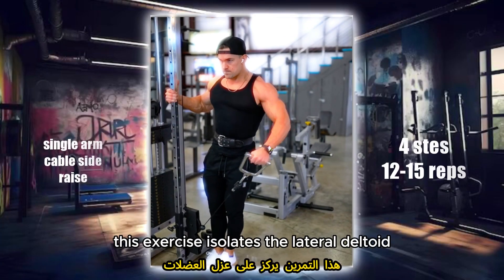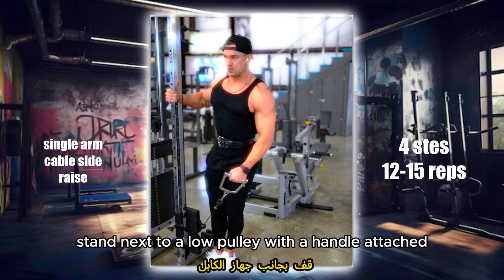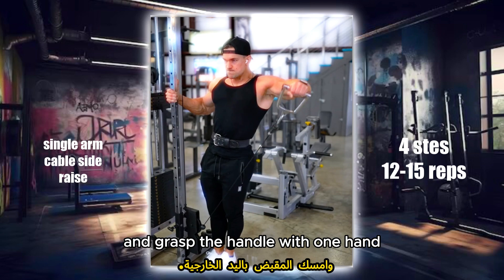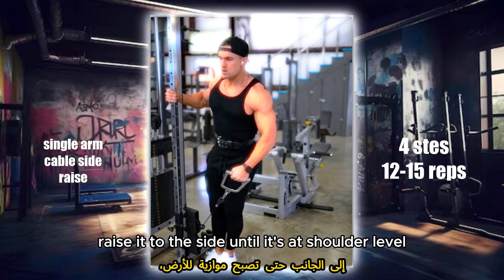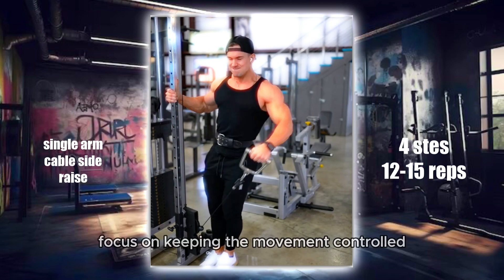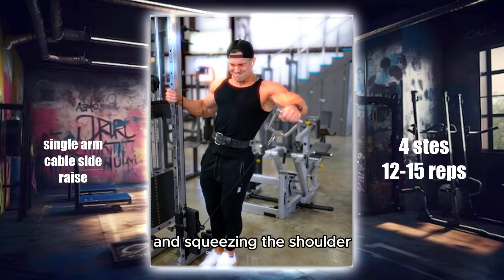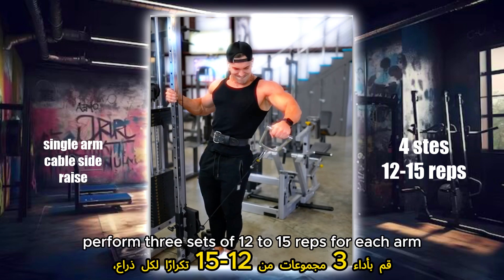This exercise isolates the lateral deltoid, enhancing shoulder width. Stand next to a low pulley with a handle attached and grasp the handle with one hand. Keeping your arm straight, raise it to the side until it's at shoulder level, then slowly lower it back down. Focus on keeping the movement controlled and squeezing the shoulder at the top. Perform 3 sets of 12 to 15 reps for each arm.